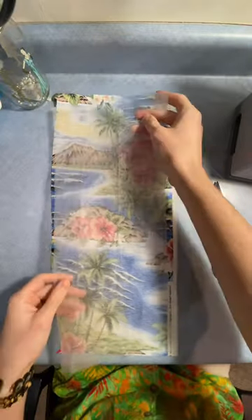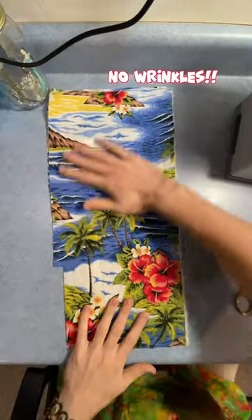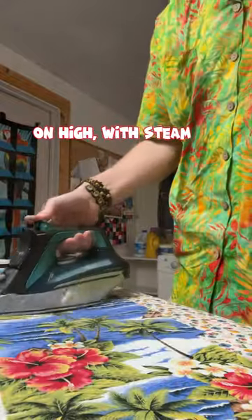Grab some scrap fabric and lay down interfacing between both pieces. You want the fabric to line up with no lumps or wrinkles. I use a heat activated adhesive interfacing to keep the fabric together — just hit it with the iron and it keeps it stuck together.